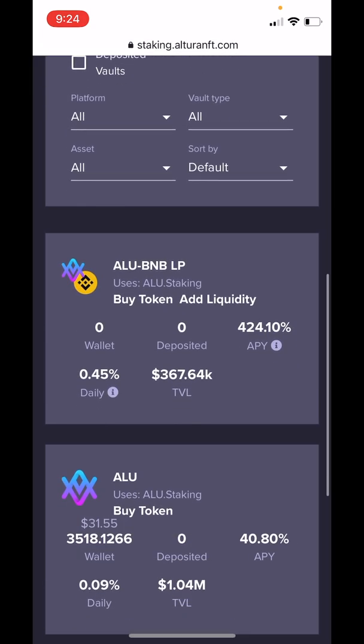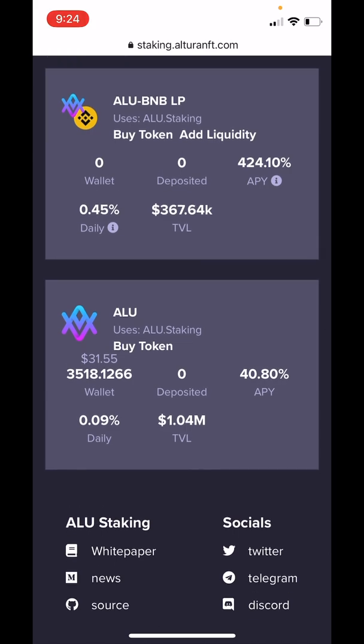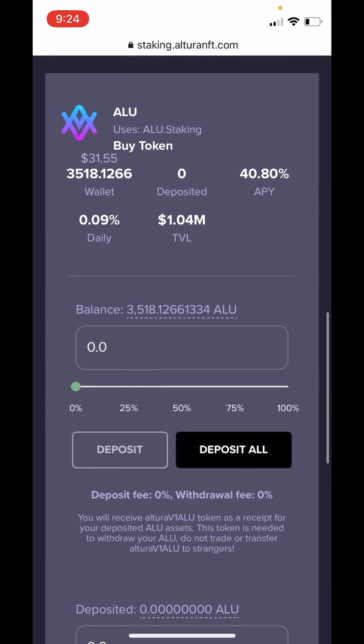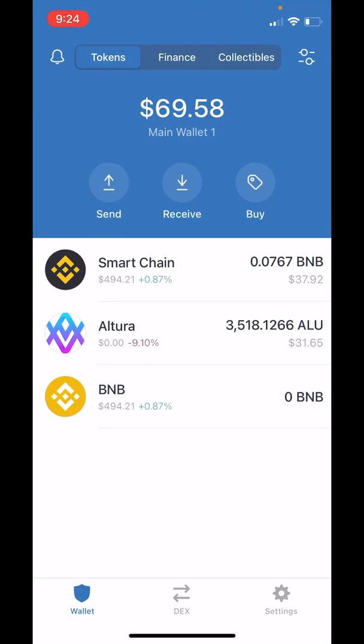Scroll down. For this video, we're doing single staking, so we want to go to the second box where it says ALU uses ALU staking. Tap on this box to expand it and scroll down a bit more. Now you can see it says Balance $3,518 and that exactly matches the balance of Altura token in my wallet.